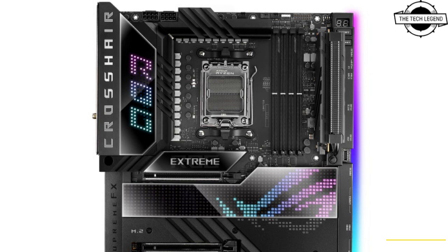ASUS has carried over its quick-release button for graphics cards from its Z690 ports, as well as its Q-Latch for M.2 SSDs. The board will also have a Q-Code debug LED display and Q-LED diagnosis LED array, and on top of that, ASUS has installed multiple ARGB headers on the board.